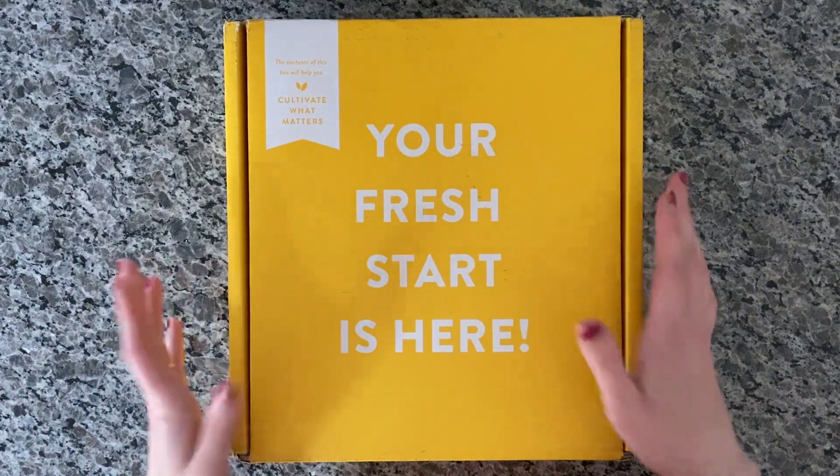Now we get to open the actual planner. I haven't looked at this yet — I just got it opened up. This definitely feels different than the six-month planner from 2020. This one has a linen cover, whereas the other one is a smooth hard cover. This one is still hard but it's more of a linen finish, which is kind of cool.